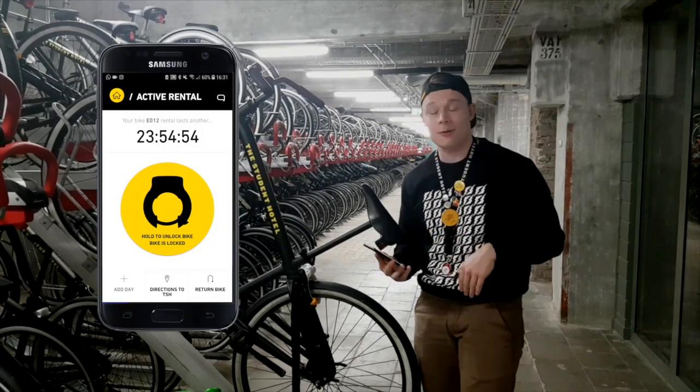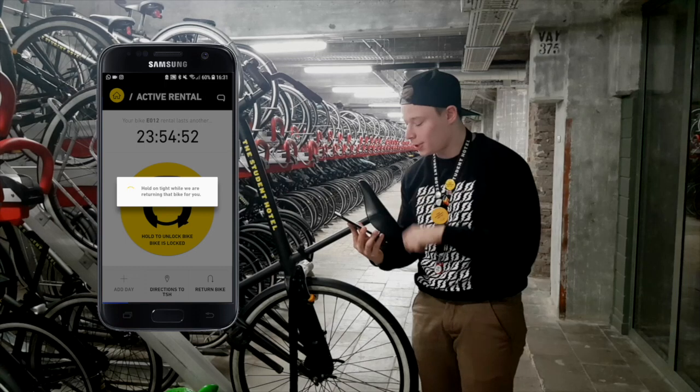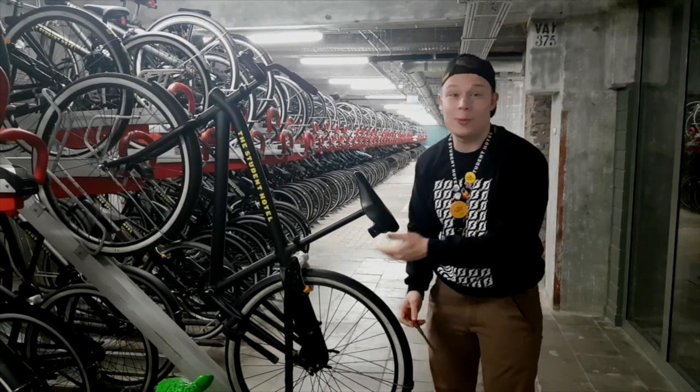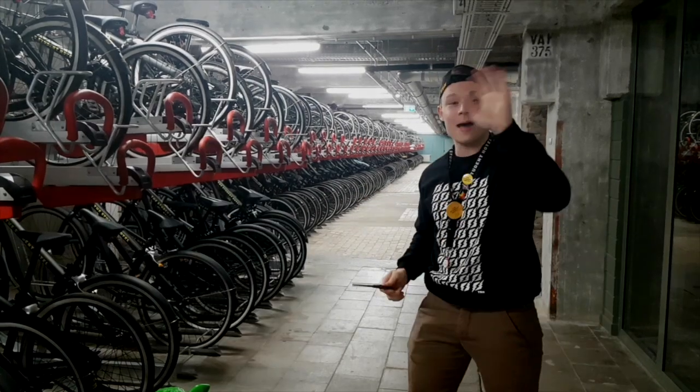You will notice the time counting down on the app. So once you are done and you are back at the Student Hotel, just press the 'Return Bike' button. Don't forget to place your bike properly — very easy. Done, bye bye!